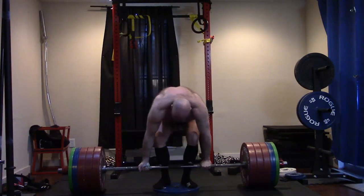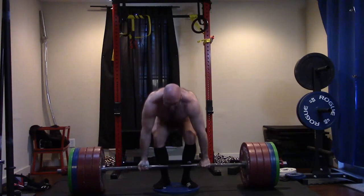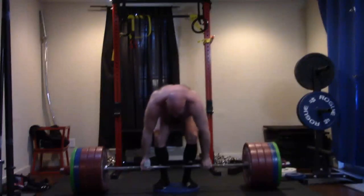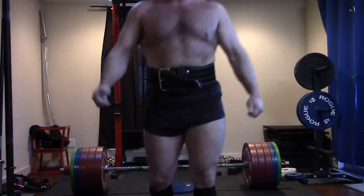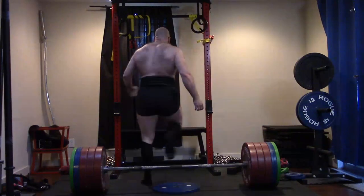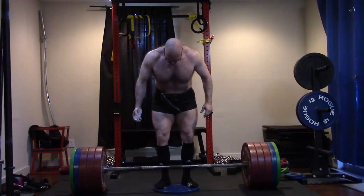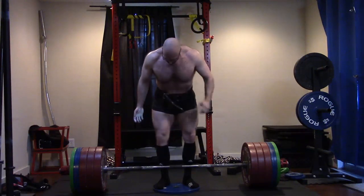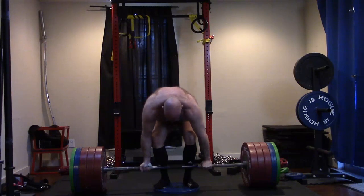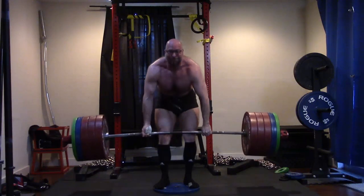You pull 600, bro. Just live with it, own it, it's fine. As I ramped up, I realized I was going to get a PR today. I knew it as soon as I started ramping. I pulled 615 raw earlier this year, so now we got 625 off a one-inch deficit. I'm usually maybe 10 pounds weaker off a one-inch deficit — they're very close. Either way it's a PR, because if I can pull it from a deficit I know I can pull it from the floor.